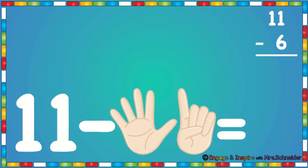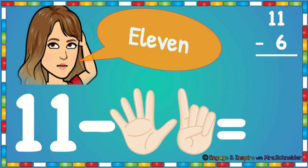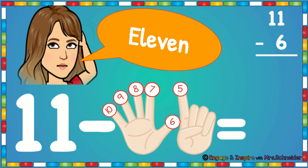Here we have the problem 11 minus 6. So we're going to put 11 in our head and we're going to count back: 10, 9, 8, 7, 6, 5. 11 minus 6 is 5.